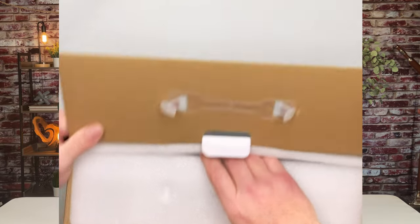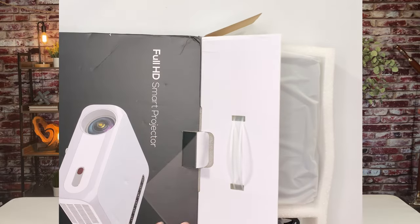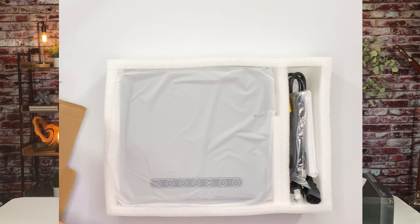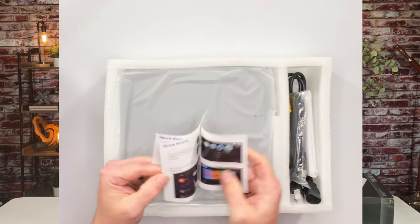I'll put a link to this in the description section — it is Amazon, but they do have a lot of projectors and I want to make sure you get the right one, so I will put that link down there. Loosely in the box, you do have the manual right here. It's a quick start guide — it's really not the best manual in the world, but that's why you have videos like this.